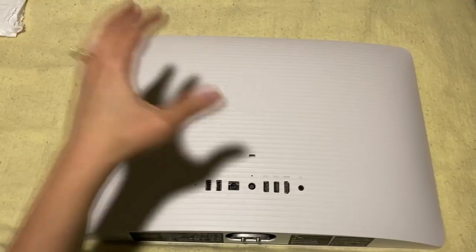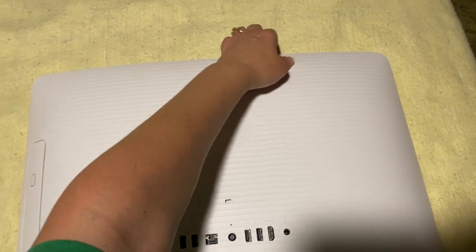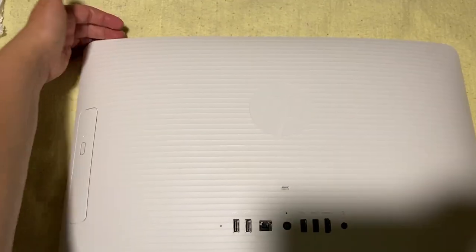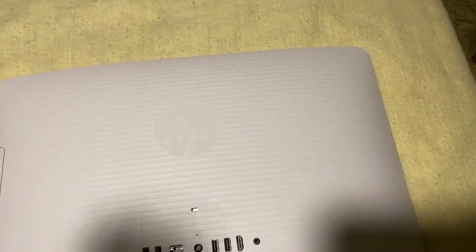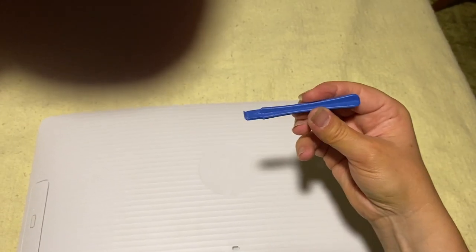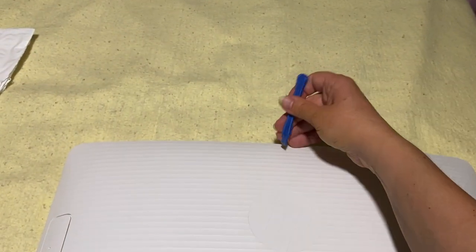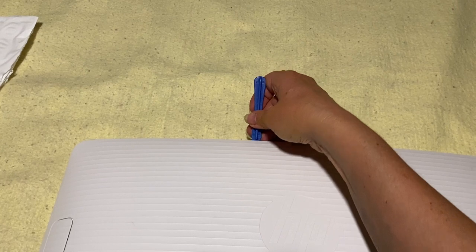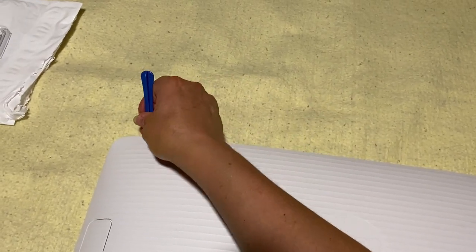Now you have to pry the back of this computer off. You have to start from the top, and then you have to pry the left side off, and then the right. You can use little gizmos to help separate it, or a guitar pick. So you can just run that along — just be delicate.